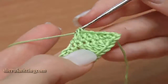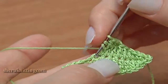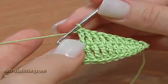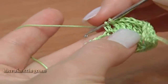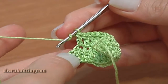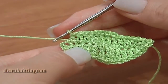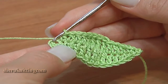Continue treble crochet: 1, 2, 3, 4, 5, 6, 7, 8, 9, 10, 11, 12, 14. Then 1, 2, 3, 4, 5, 6, 7, 8, 9, 10, 12, 14. Half double crochet through the next stitch.